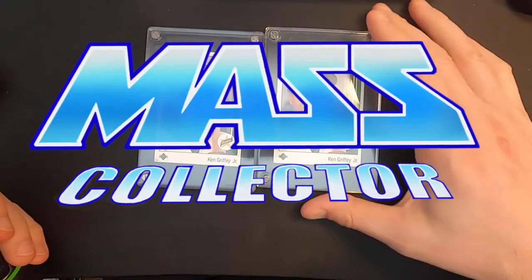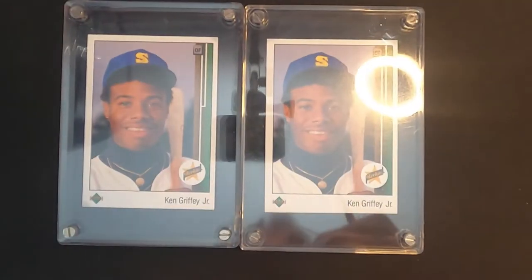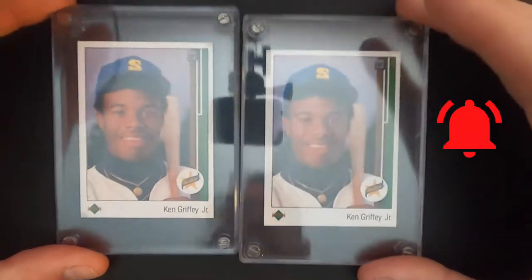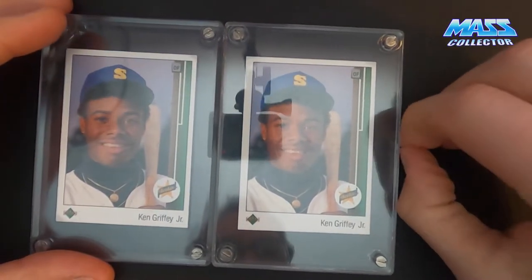Hey YouTube, what's up? Nate with Mass Collector. So these are from my original — I pulled these Ken Griffey Jr.'s out of packs when I first started really getting into collecting in the 1988-89 era.